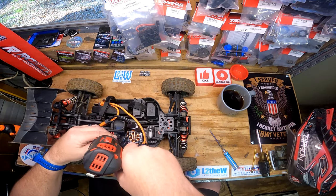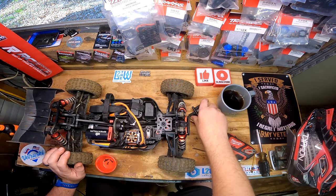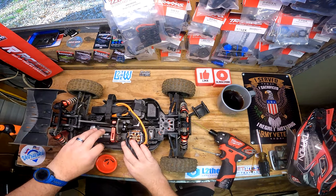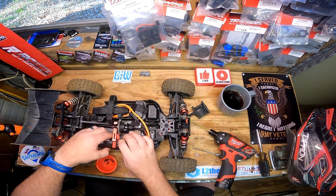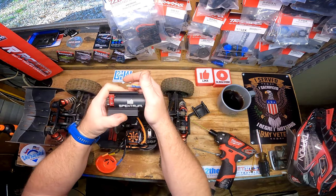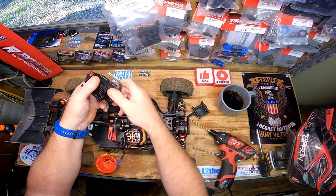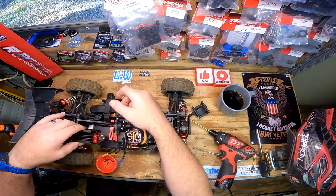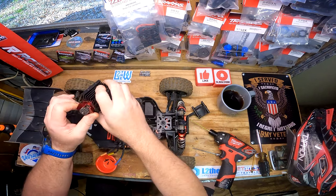Look at all that Loctite - these screws are not going back in. Nice - look, I don't even have to take the motor mount off. It just kind of sucks and now I'm gonna scratch everything up. Oh no, it's the wrong way. Oh, go figure.